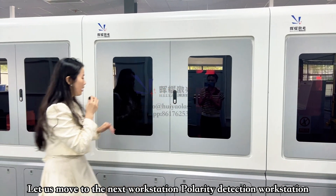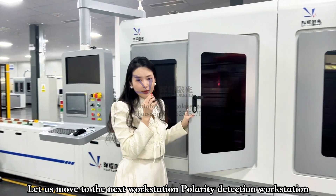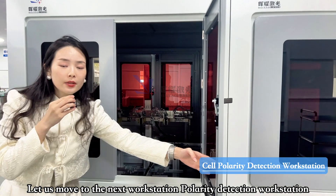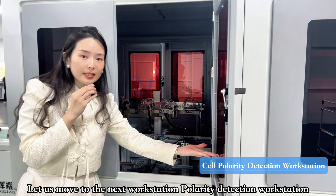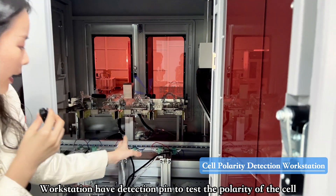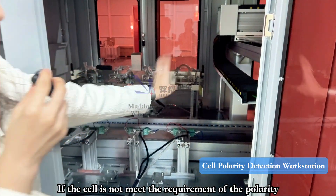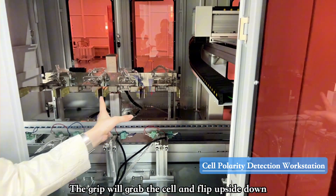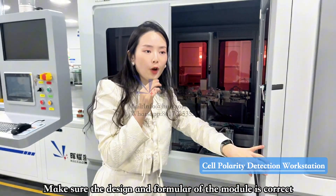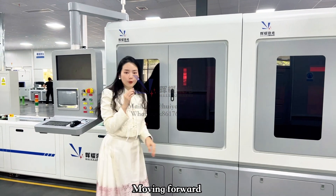Moving to the next workstation: polarity detection. Come a little closer. We have detection pins to test the polarity of each battery seal. If a battery seal does not meet the polarity requirement, we have a gripper to flip the battery seal and make sure the orientation of the module is correct.